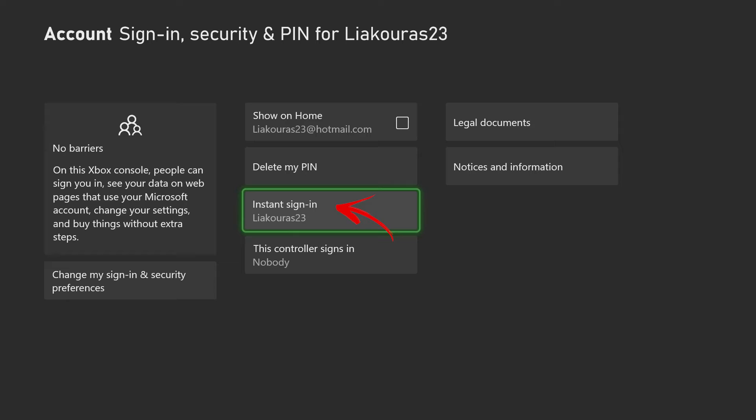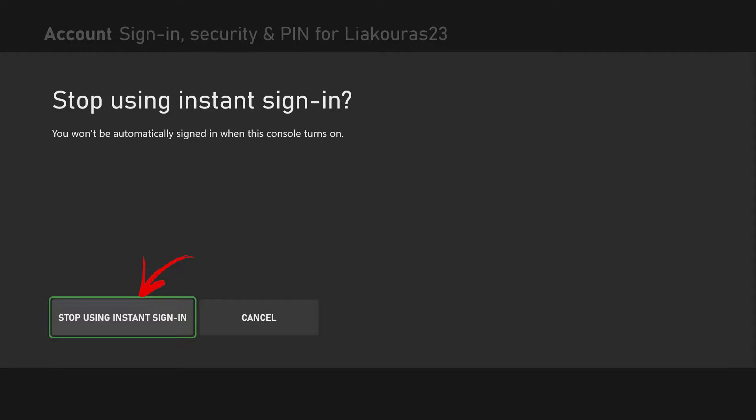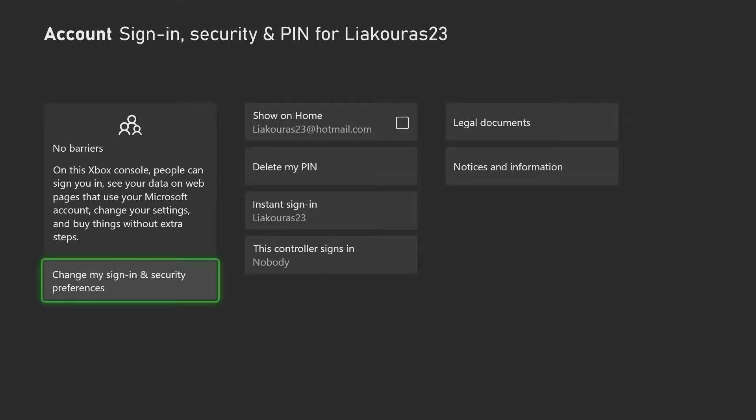First of all I have here selected the Instant Sign-In option for my Xbox. That makes it easier not to have to put a password every time you open your Xbox to connect to your account. If you don't want to sign in automatically, press on that and then select Stop Using Instant Sign-In, and every time you open the Xbox you will need to sign in to your Xbox account.